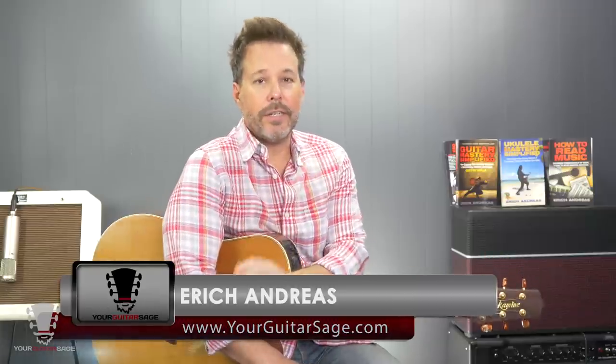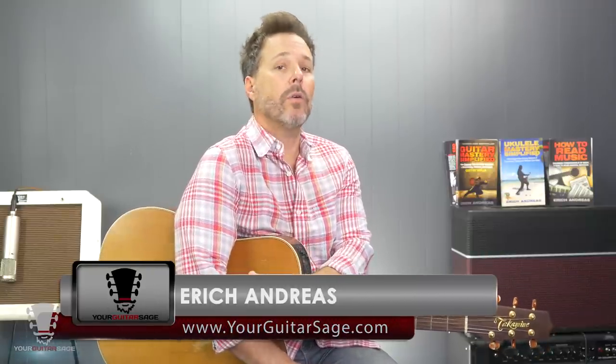Hey there rock stars, Eric Andres, your Guitar Sage here. Today we're going to talk about how to move between chords within a song. If you're a newbie to maybe intermediate, this is going to be a great video for you. I get this question all the time, especially from newbies — they learn their fretting and chords fairly quickly, but then say it's a big mystery: 'I can get these chords but I can't move between them very quickly.' That's everybody — there's nobody who hasn't had this issue at some point.